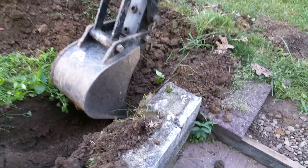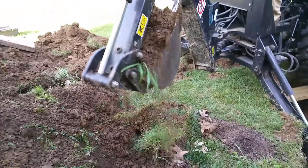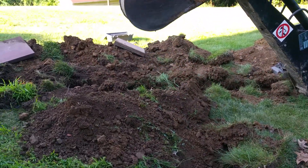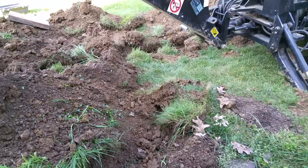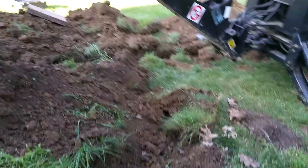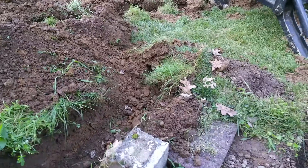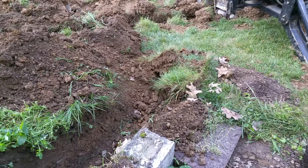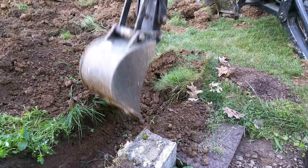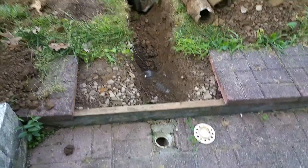This downspout we're digging right now was a little bit of an afterthought on this project. Originally the project was going to be two corners of the house coming together and running to the woods, as you saw in the earlier video. Now they've decided they want to connect this downspout, and we also have a drain here that we've uncovered, so we're just going to run it all new.